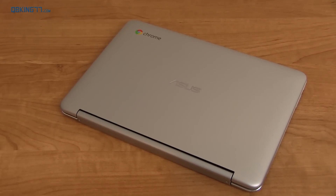Hey everyone, Tim Schofield here from QBKings77.com and I'm here to review the Chromebook Flip from ASUS. I can actually do this because it's only 2 pounds, it's super light — a 10.1 inch Chromebook — and I was skeptical about a couple of things.